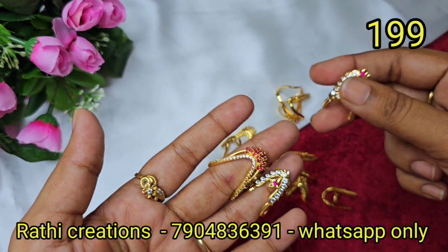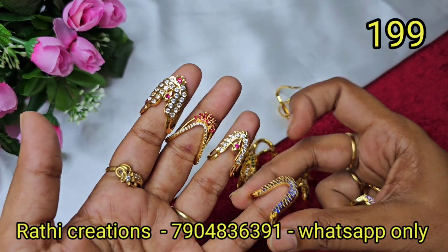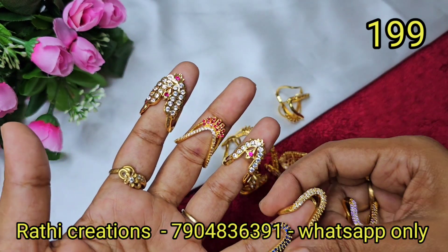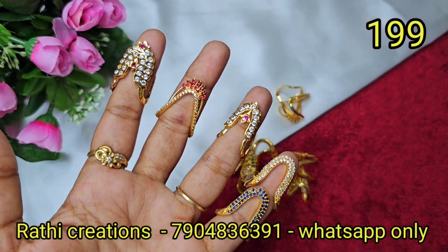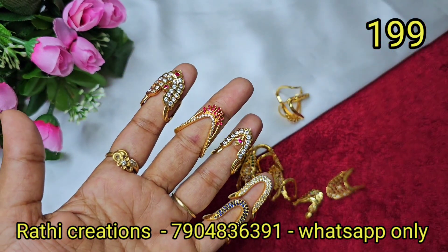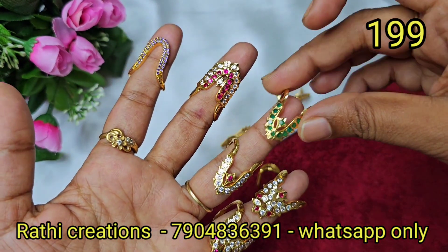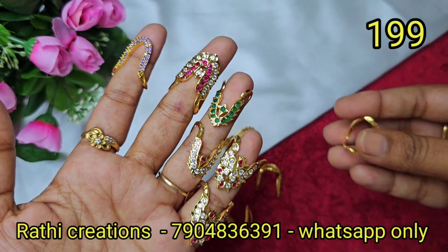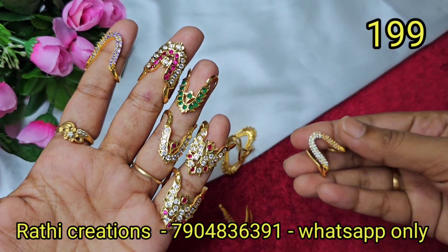Same, you have different collections — trendy collections, traditional collections. Everything is available. You can order in the color that is available. You can order white, royal blue, or lavender color. Same ring and same pattern — check the other formats and combinations. Full white is available; this is very fast moving and multi-color available.